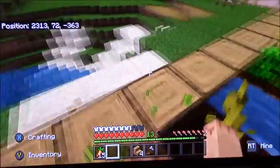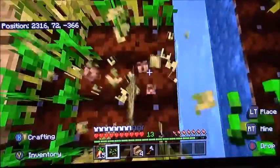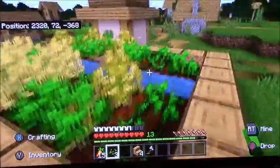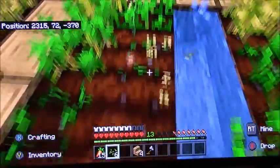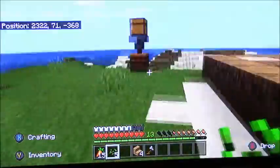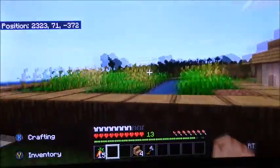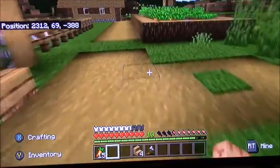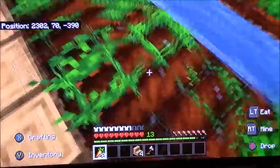Yeah, I ransacked another village. I do replant, but not all the time. I found another village not too far from here while just wandering — I stumbled upon a desert village. There are actually two villages not too far from each other. I forgot where the second one was, but I know where one of them is. I should have brought a map to mark the villages.